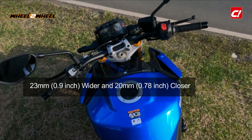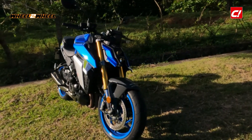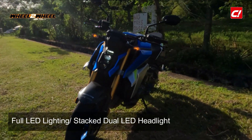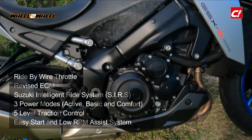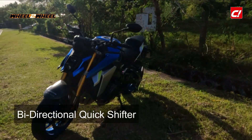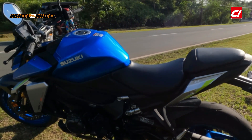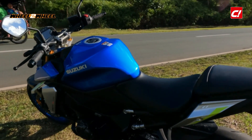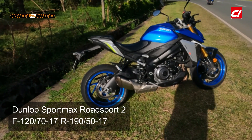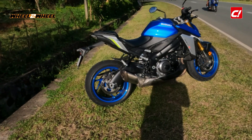This is a wider handlebar — wider by 23mm, almost an inch, as opposed to the older one. The mirrors feel the same; I think they're the same as the ones before. There's LED lighting all throughout. One major difference between this and the old one is the new ride-by-wire throttle system, which allows it to have a quick shifter and auto blipper. Those are basically the new features. It also has about 2 or 3 more horsepower over the previous generation model, and better tires — these are Dunlop Road Sport 2 tires, which replaced the D214 Dunlops of the previous generation.